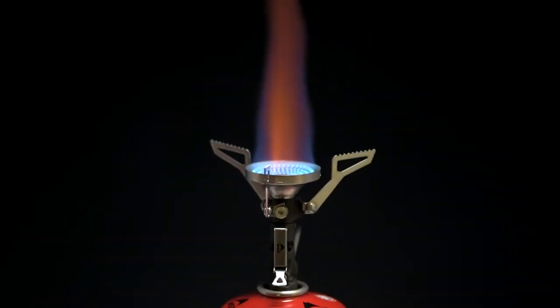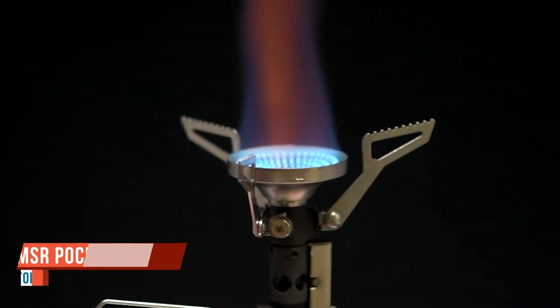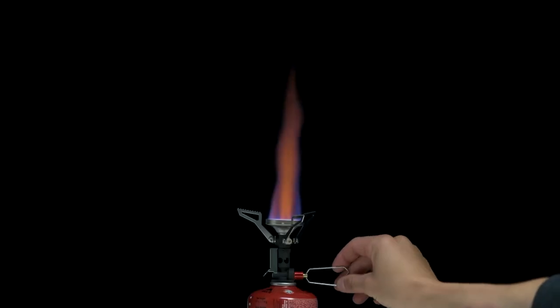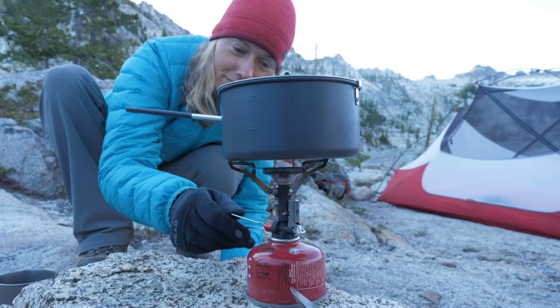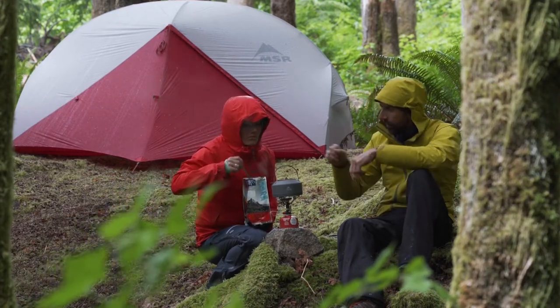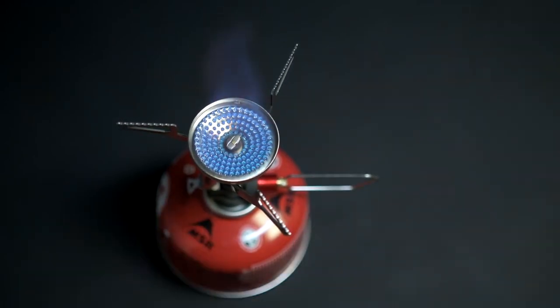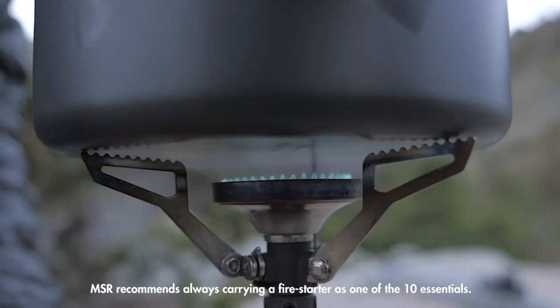I've used dozens of camp stoves but have been using the MSR Pocket Rocket Deluxe since it came out a few years ago. While not an affordable stove by any stretch, it's arguably one of the best camp stoves on the market. The Pocket Rocket Deluxe puts out 10,400 BTU of power — most stoves put out less than 10,000 BTU. That extra horsepower translates into faster boil times: it can boil one liter of water in three minutes and 20 seconds, using less than 15 grams of fuel. Those numbers are under ideal conditions, which you rarely have in the backcountry.